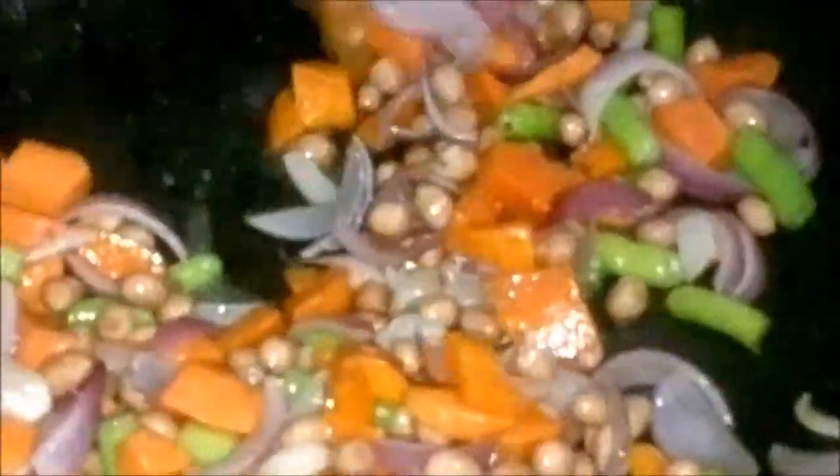We add the cabbage and an onion. It's cooked into the cabbage.